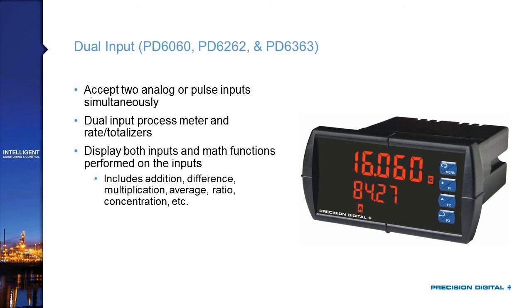The 6060, 6262, and 6363 are our dual input meters. The 6060 is the dual input process meter counterpart to the 6000; the 6262 is our analog dual input meter with two 4-20mA inputs, counterpart to the 6200; and the 6363 is the dual input pulse input rate totalizer counterpart to the 6300. For the rate totalizer versions, you have dual rates, dual totals, and dual grand totals, plus math functions such as addition, difference, or ratio calculations between channels.